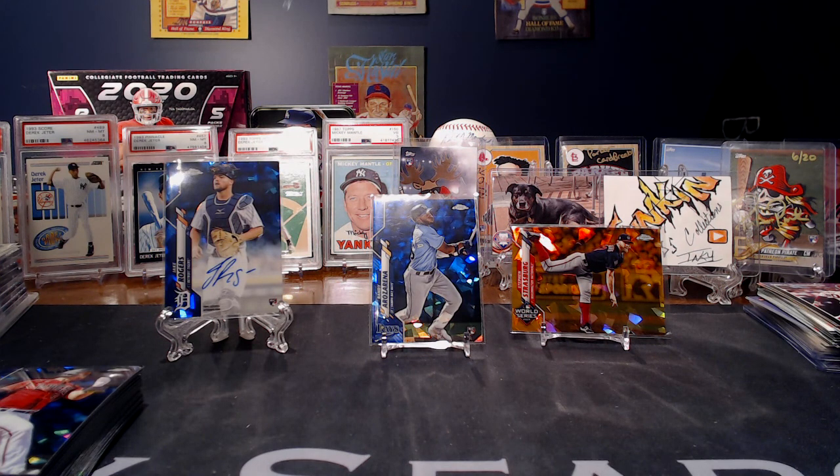Thank you very much for watching. Let me open up this $300 box and we will see if it was worth it. Thanks again.